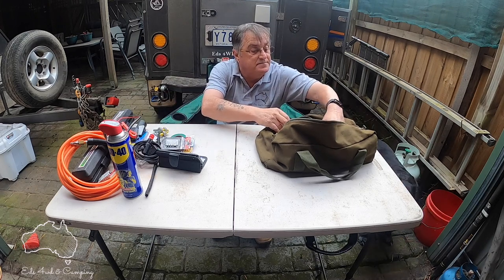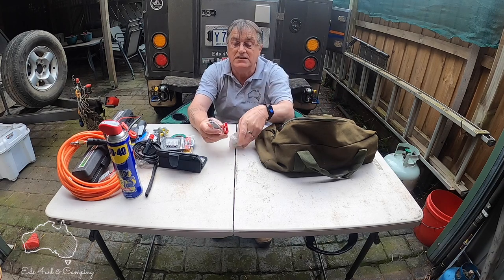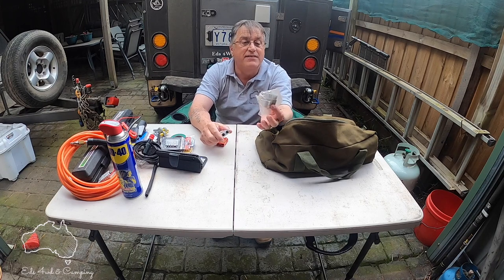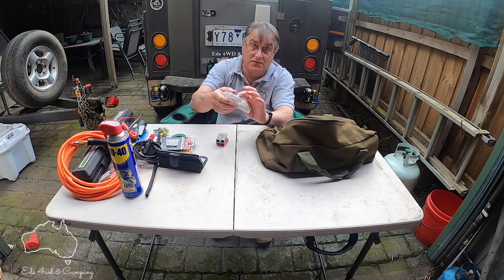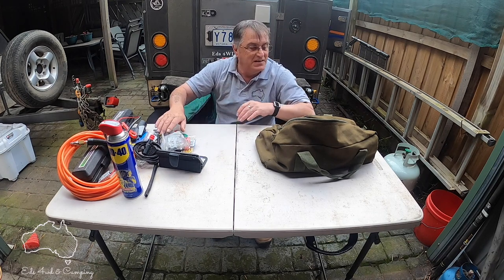Anderson plugs, or quick connects as they're called — I've got one for solar, one as a spare, and another as a spare. I do have a bad habit of breaking these on the tracks — my mates will tell you I'm always breaking them, so I always carry plenty of spares.